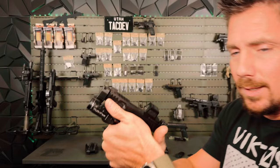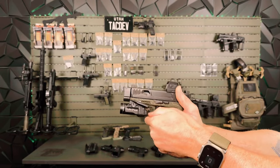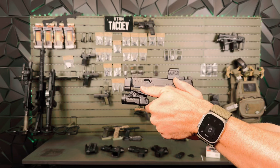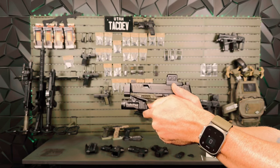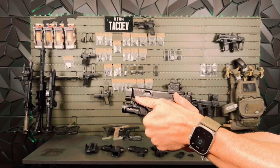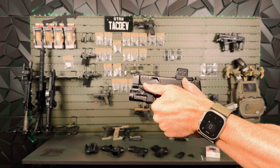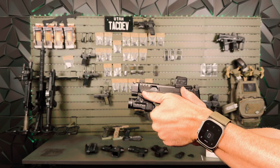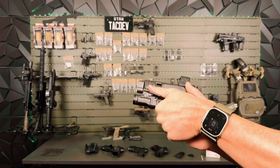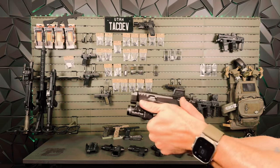The other usability question: how do you activate your light with your offhand? Because now your light activation is down here underneath the wing. You've got a few ways you can do that — you can kick that up and get your thumb around it, or you can use your trigger finger over here. Yes, it is sort of a slight hindrance on activating the light with your offhand, but nothing too crazy. You can activate it.